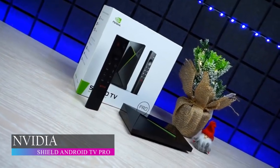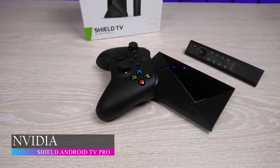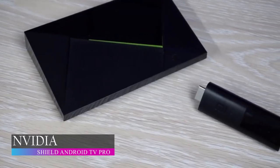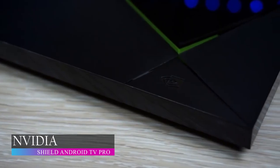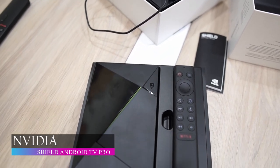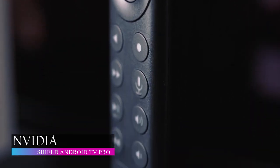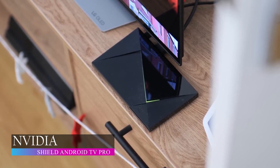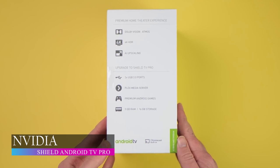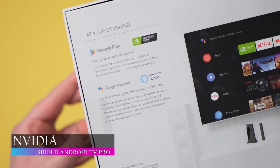Taking the number one spot on our list is the NVIDIA Shield Android TV Pro. This Android TV box brings the best Android TV streaming experience with its NVIDIA Tegra X1 Plus processor, a 256-core GPU and 3GB of RAM. All your compatible videos are 4K HDR ready from Netflix, Prime Video, Disney Plus and many more. Its AI enhances upscaling of compatible videos from 720p or 1080p to a clear and crisp 4K video at 30fps and supports most video formats. NVIDIA Shield supports Dolby Vision HDR, HDR10 and Dolby Atmos for high-resolution audio, surround sound and immersive audio.